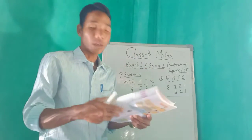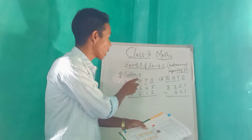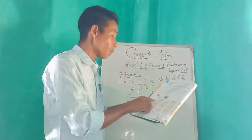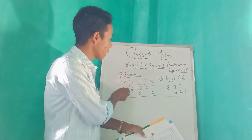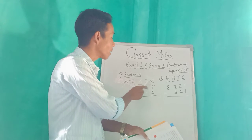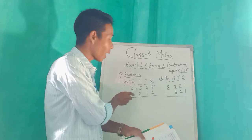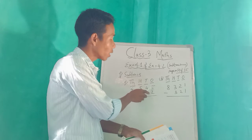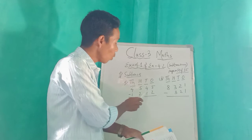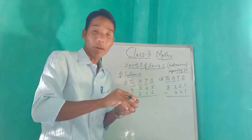On page 34, number one says 'subtract the following.' Number 8 is given here: thousands, hundreds, tens, ones. In thousands we have four, hundreds we have five, tens four, and in ones we have five. Below that we have one, two, one, two.